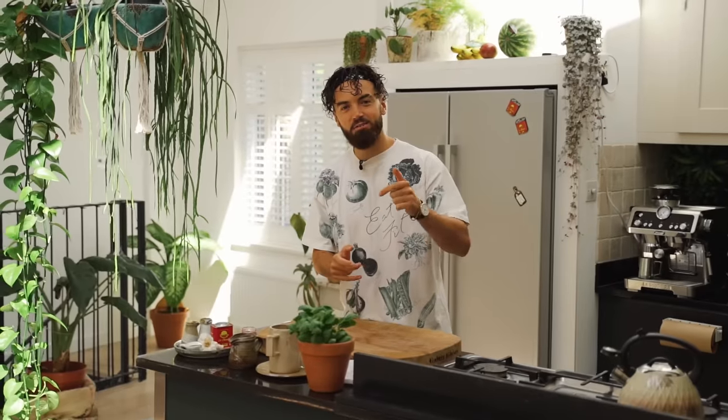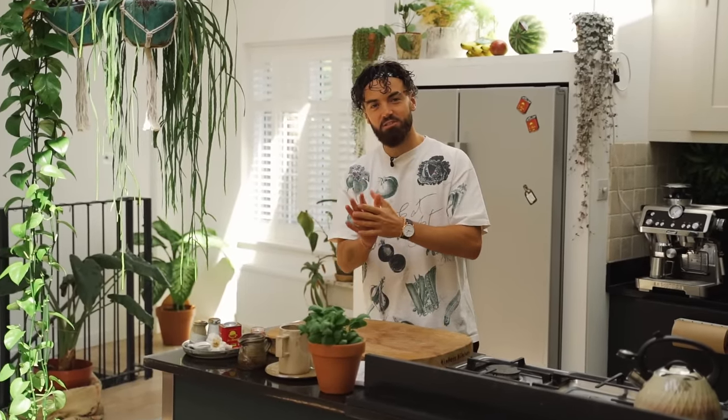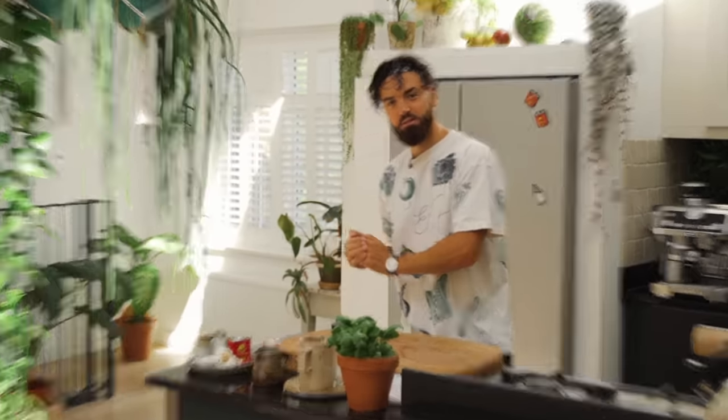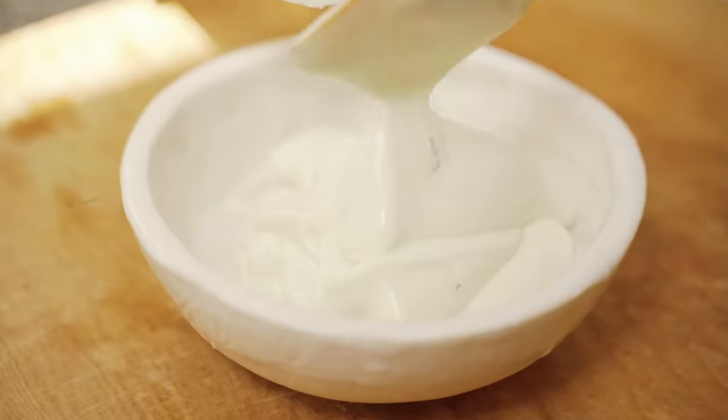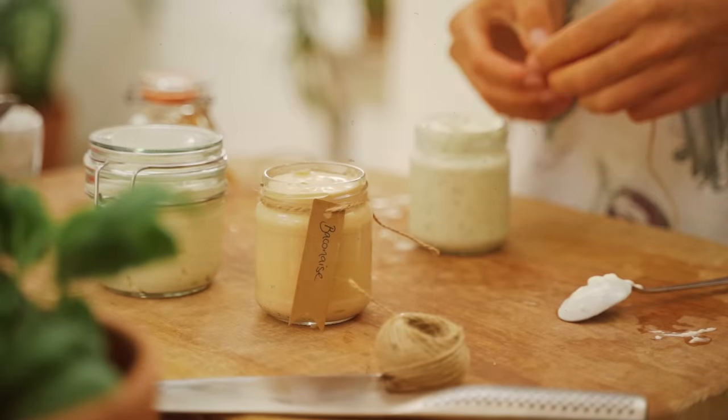In today's video I'm going to show you how to make vegan mayonnaise that tastes better than traditional mayonnaise — thick, creamy and indulgent. Let's go.